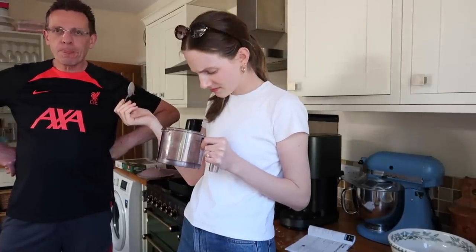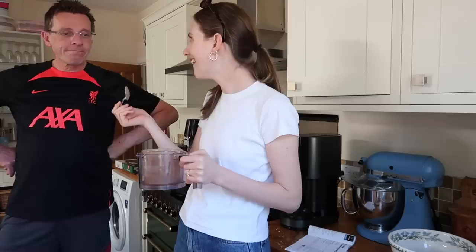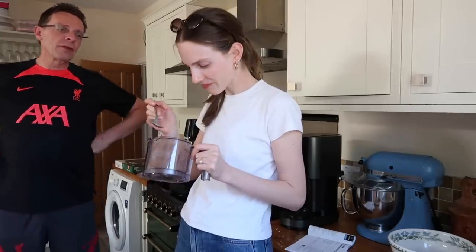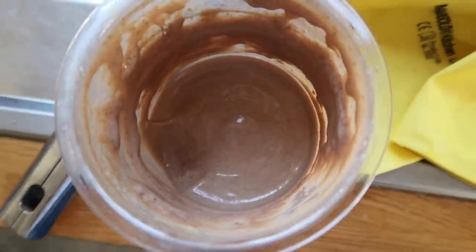Oh my god — smashed it! The consistency looks like real gelato. Wow — is it a little bit icy? I think that might be the cake in the tiramisu. It could have done with another blend but it's good — that's so cool! Try it and see — look at that, it's like proper ice cream. This is amazing.